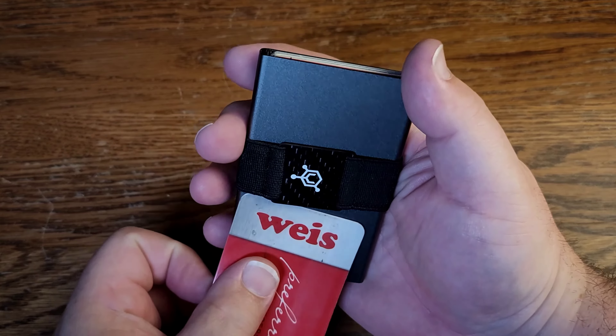Basically, what you do is you slide your cards in here, and I'll show you that in just a second, and pull this trigger and it pops the cards out. What I really like about this wallet is, obviously, it's very small, but also it's RFID blocking, so your cards are going to be safe in here.